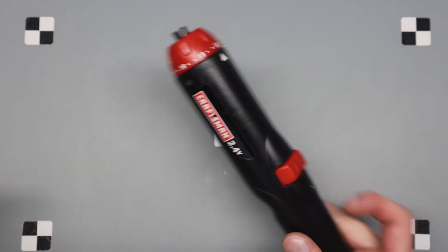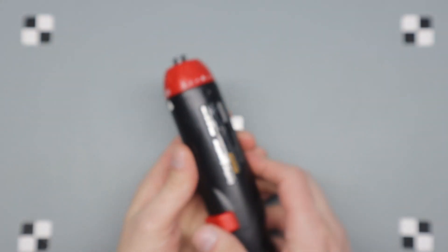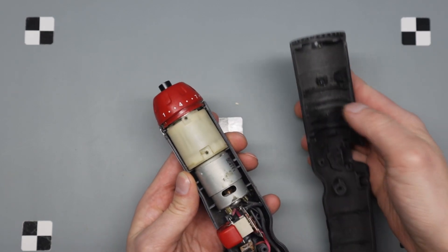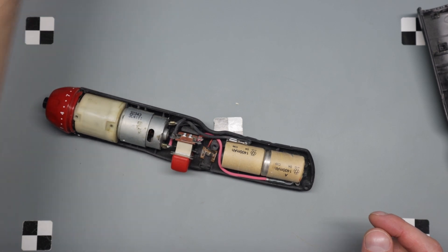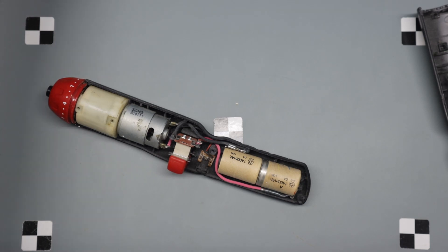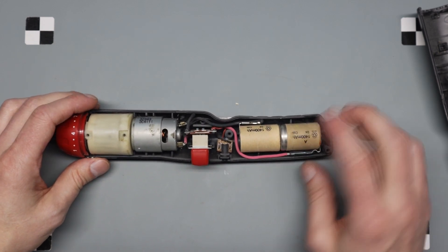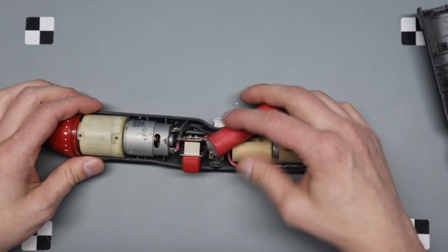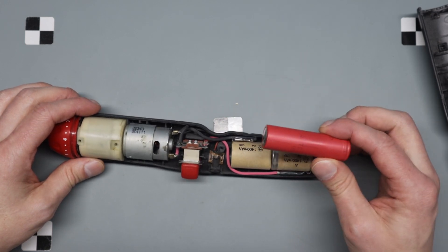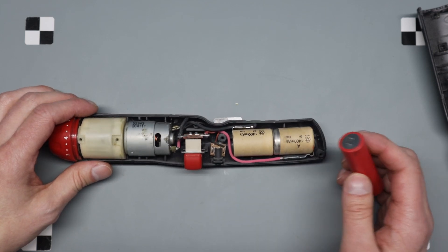I've taken all the screws out. It's got two small sub-C batteries — actually they look smaller than a sub-C, maybe sub-sub-C. I tried to charge them and these are about 1.5 volts or 1.2 volts each, so around three volts total. I'm going to replace them with an 18650 — there's plenty of room — and I'm going to use a case with a button and everything, not just solder it in. That'll be later.